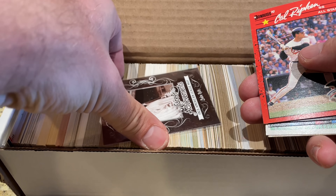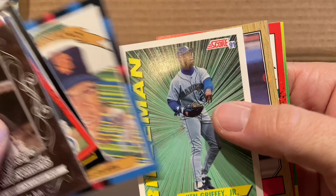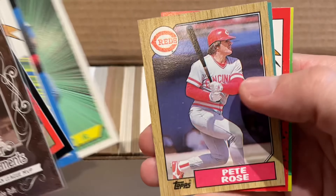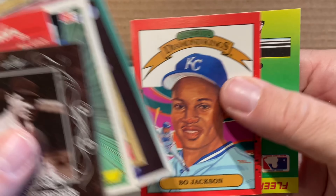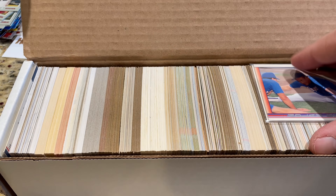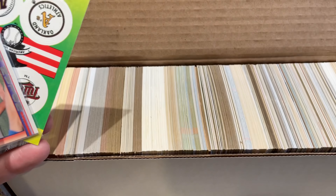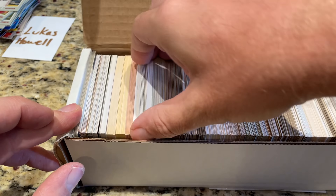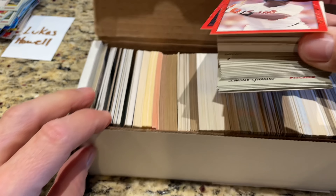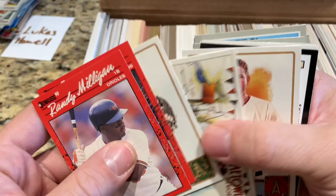Box two — you get your fake Babe Ruth card in here, your box toppers: Ken Griffey Jr., so it looks like they're trying to give you a Griffey in every one. A Frank Thomas '92, a Bo Jackson — I hate those sticker cards personally. We've got our Nolan Ryan and more sticker cards. Looks like our pack is going to be a '90 Upper Deck pack. Let's look and see if this is going to be pretty much the same.